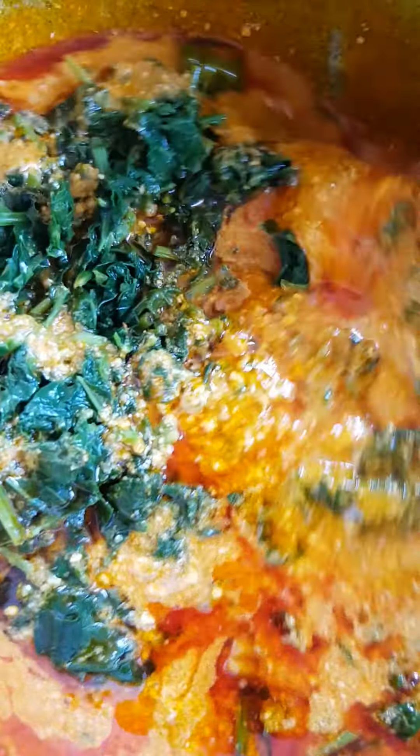If you see, it's different between the vegetables I cook — it's not the same Egozi soup.